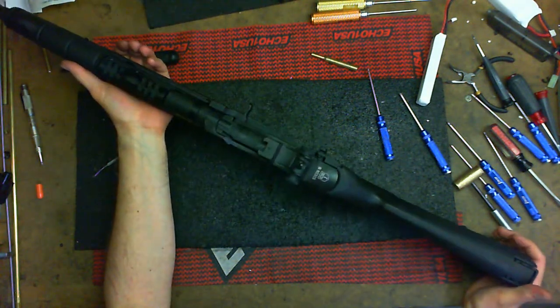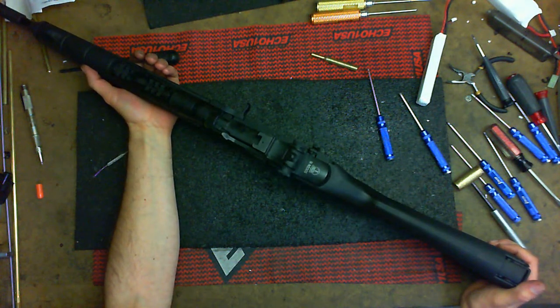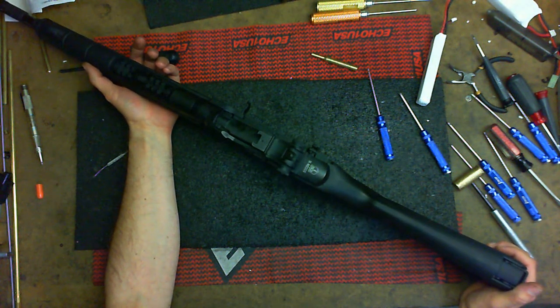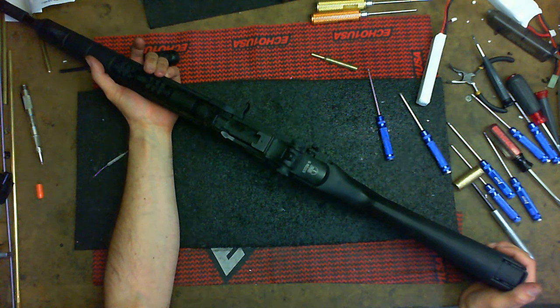I hope this video is very helpful. If you have any other video suggestions, hit me up on Facebook — look for Brian Holt, H-O-L-T. You can find me playing airsoft or on the Echo One Facebook page if you're not local. Give me suggestions for what the next video you want to see is. I'm Brian from Echo One USA — thanks for watching.